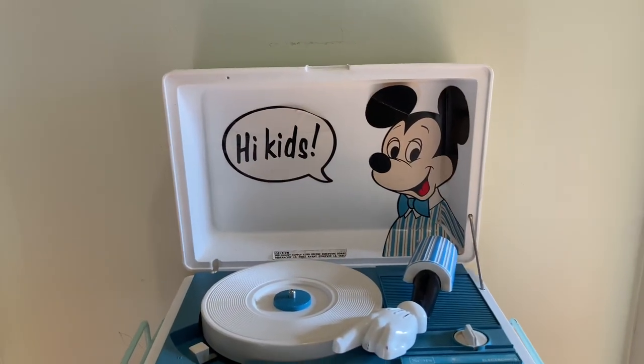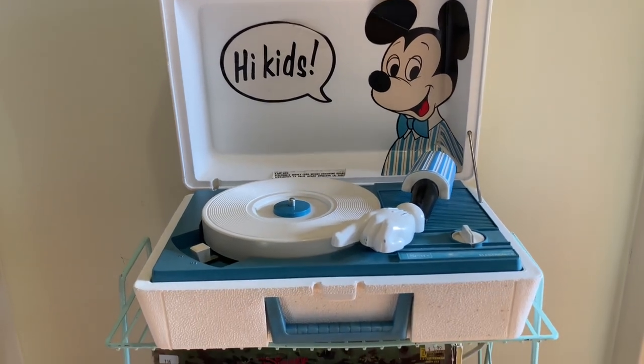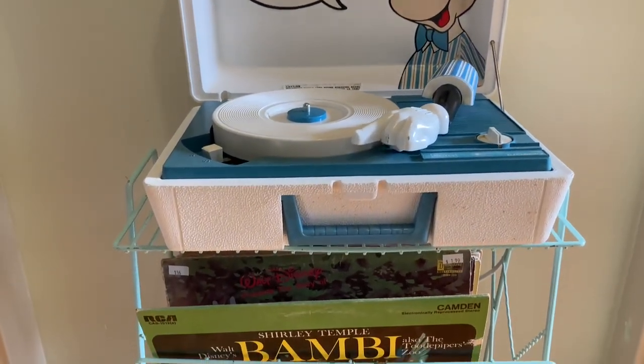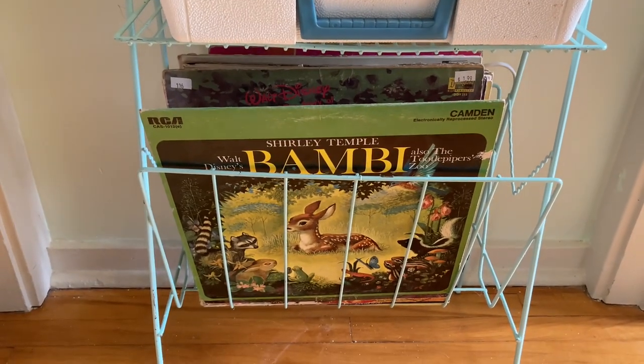Hello friends, welcome back to my channel. So today's video I'm sharing with you my Disney record collection along with my Disney record player.